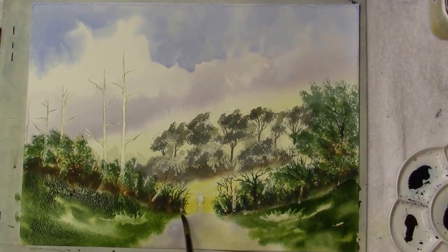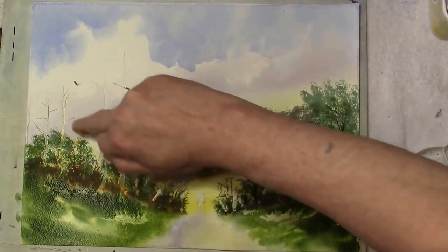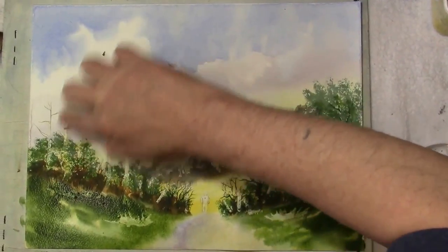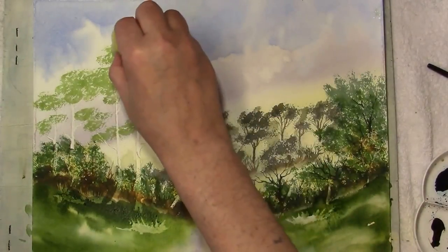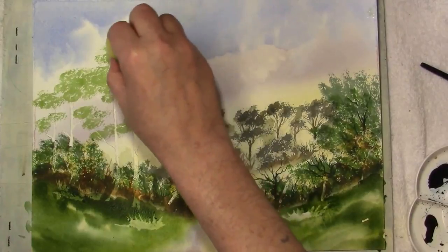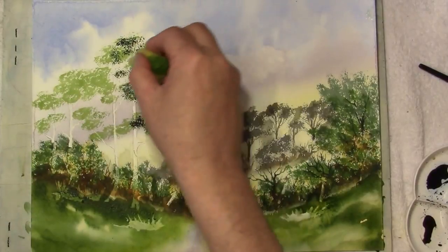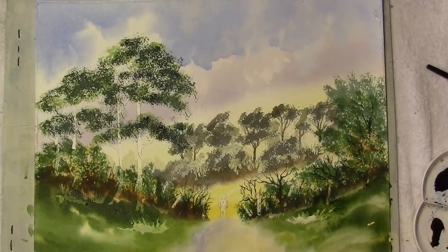Soften the edges with a damp brush, bringing it into the path. I'll just take the masking fluid off the trees, which is where we're going to put the foliage. This is the darker mix of indigo and areola, and there's no cadmium red with this. And then we'll do the trunks.